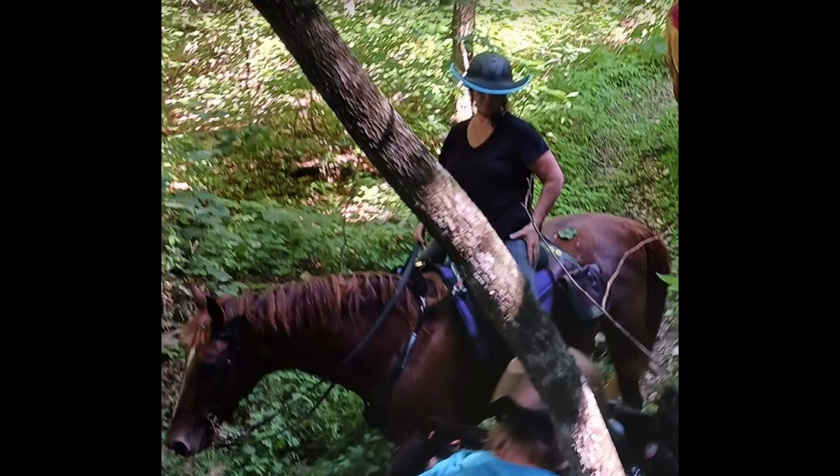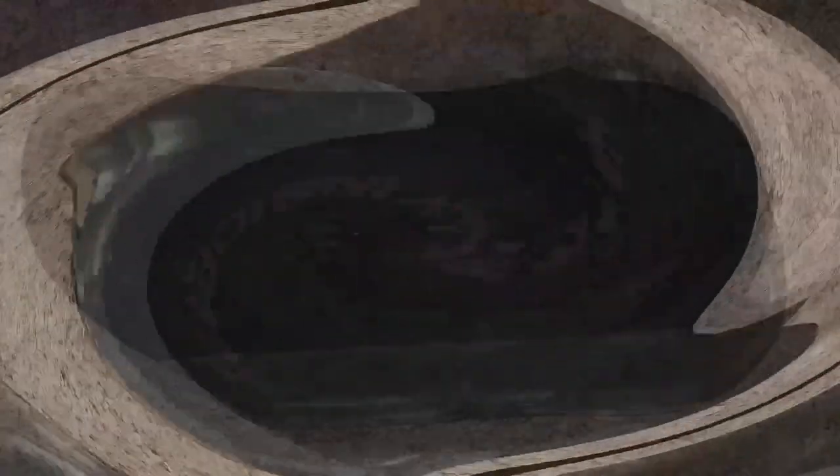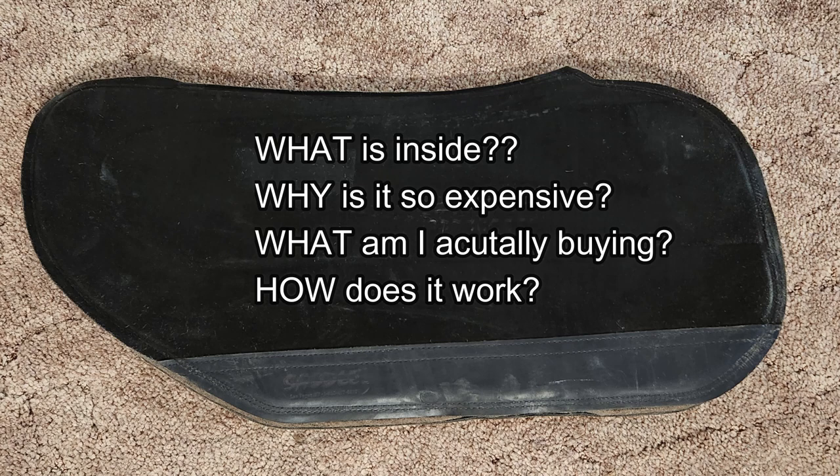Hey everyone, my name is Dana and today we're going to do a video about what is really inside of your SaddleRite saddle pad. Apparently it's a big secret and I am just dying to know. I love SaddleRite — I have a SaddleRite pad and ride it all the time. As a matter of fact, the pad that we're going to dismantle in this video is my own personal SaddleRite pad.